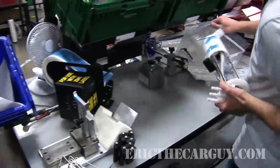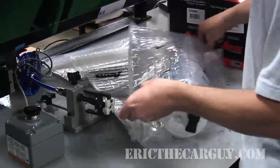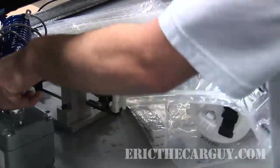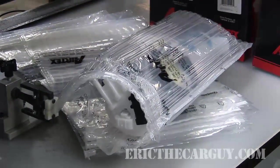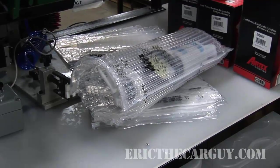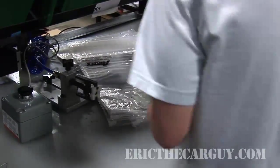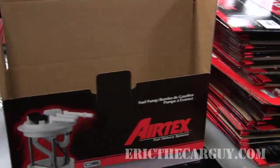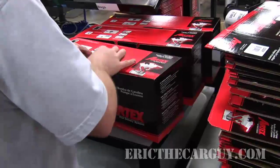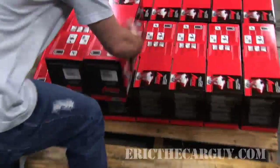This last part is one of my favorites: packaging. The completed unit is put into a plastic sleeve that is then hooked to compressed air. The compressed air fills the sleeve and surrounds the pump assembly with a cushion of air. Once full, the packaging is sealed off, the ends are curled in, and the unit is placed in its box ready to be shipped. The boxes are then placed on pallets to be shipped out and eventually into your hands.